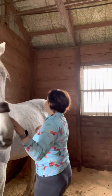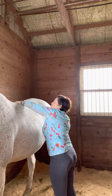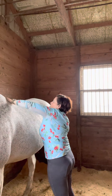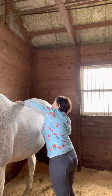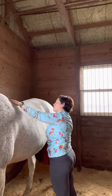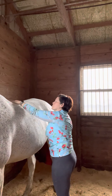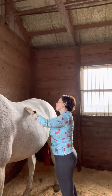Let's do the back row. I think I did the percussion out of order. So mediums, circles, moderate pressure.